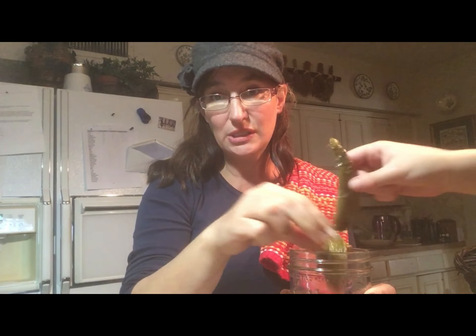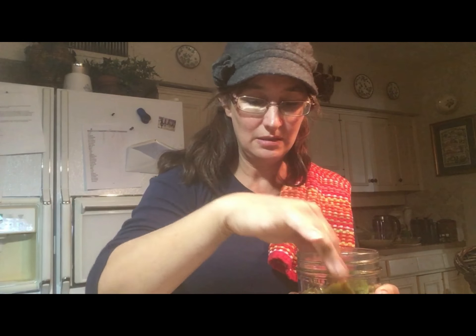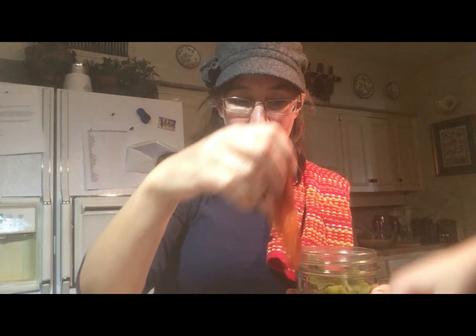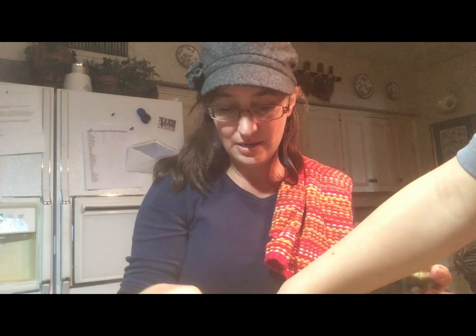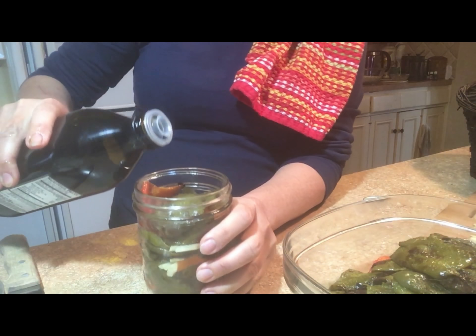I planned to give these for Christmas but they were very time consuming to make, so if you get this for Christmas you're going to know that I love you so much. It lasts for three months refrigerated, so if you let it waste in your fridge we're gonna have words. I'm leaving a little room on top for the olive oil — just pour the olive oil in.